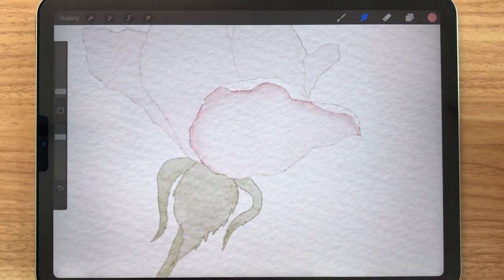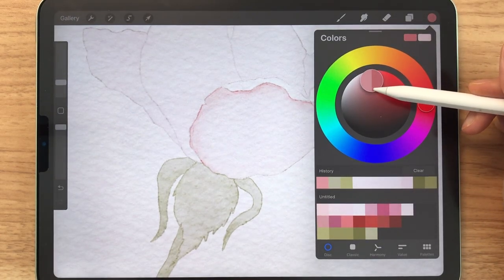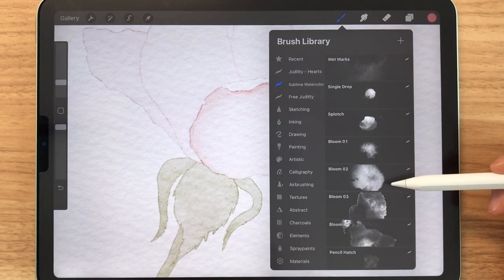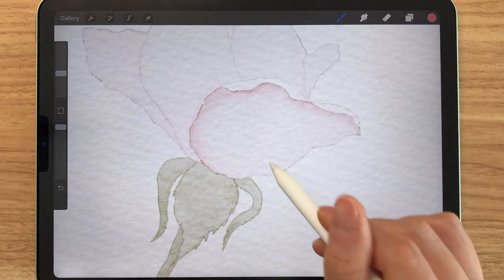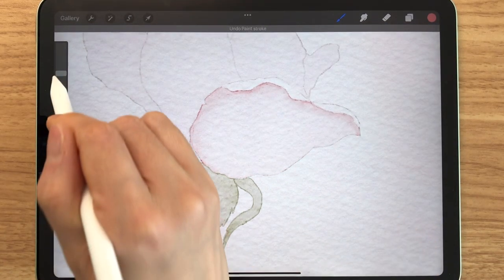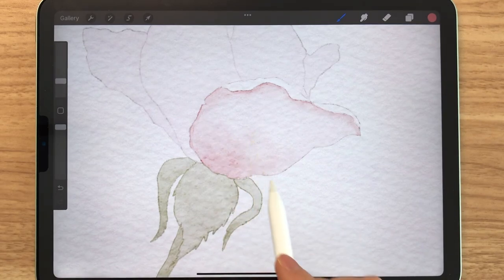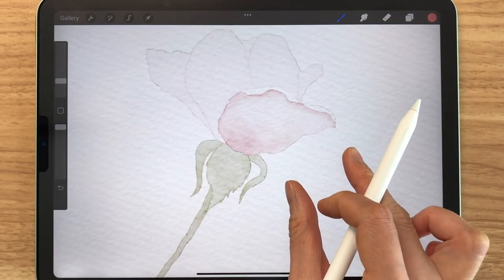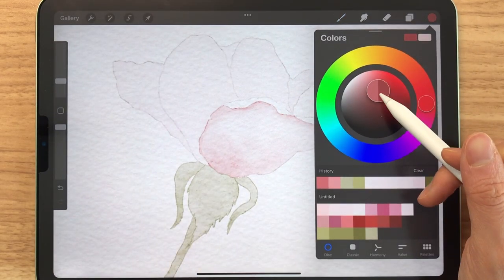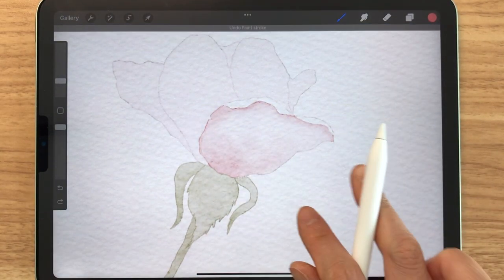Now we can start to fill in this empty space right here. I'm going to select a darker pink and select one of the stamp brushes — I'm selecting bloom number 2 here. I'm just going to see how it looks like; it's a little too big so I'm going to bring down the size. Feel free to experiment with different stamps and colors to decorate the petal. You can zoom out a bit to see how it looks like, so I'm just going to try out different colors and stamps.